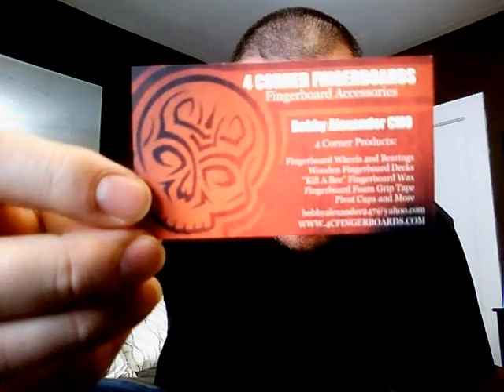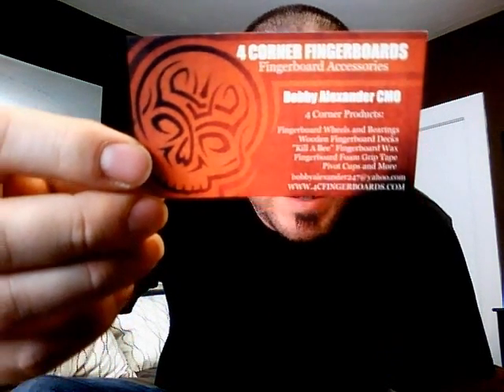Yo, what's going on guys? This is Sid, aka Vicious274, coming at you with another review. And this time again, it's from my good buddies at Four Corner Fingerboards — that's just their business card there. I'm going to be reviewing their new HC Mold Complete deck today.